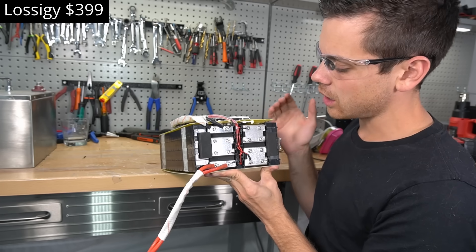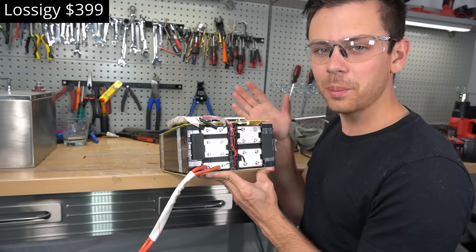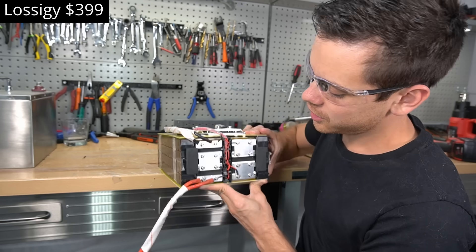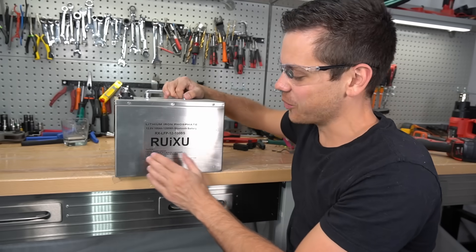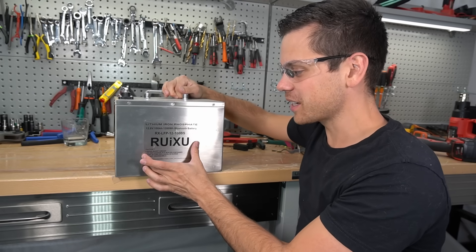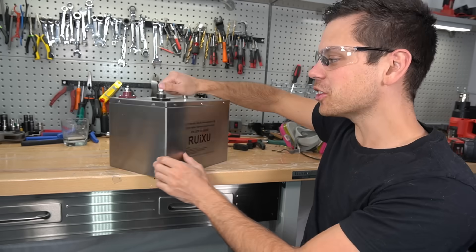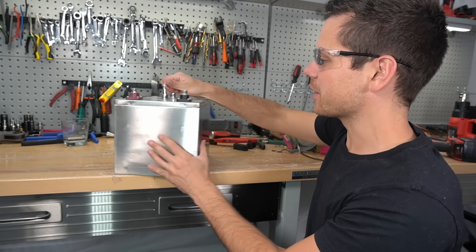Would you choose this over a Chins? That's a tough question. The VIP BMS and cable management look very similar to a Chins, so they might be the same company. Now we have a Ruxu — two or three years ago we tore these apart and found lots of problems. They're back with a stainless steel battery that looks like an SOK clone, so let's open it up.